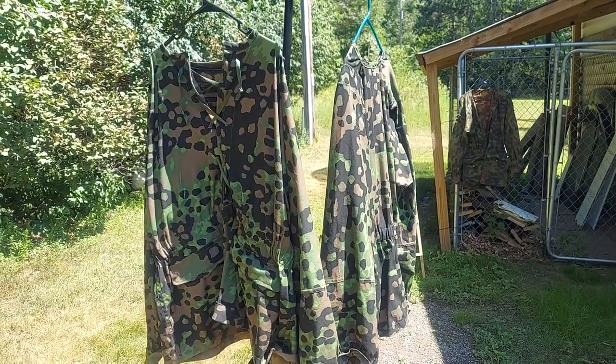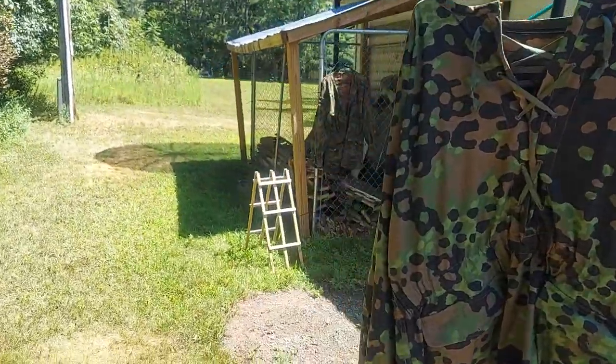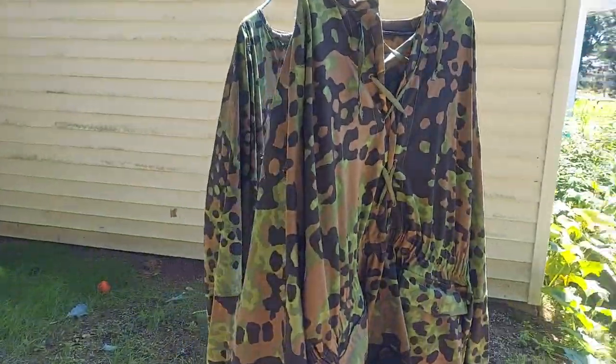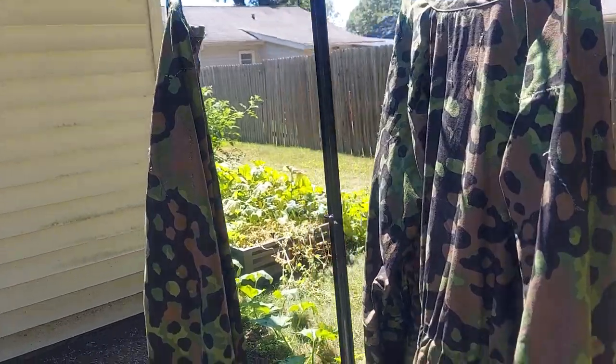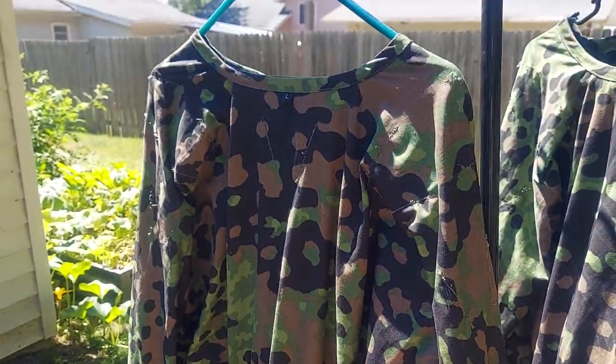What's going on guys? Sintonia Czar Productions here. As you can see, we have some of our Waffen SS smocks. We're giving them a little bit of weathering — these have been out here for five days now.